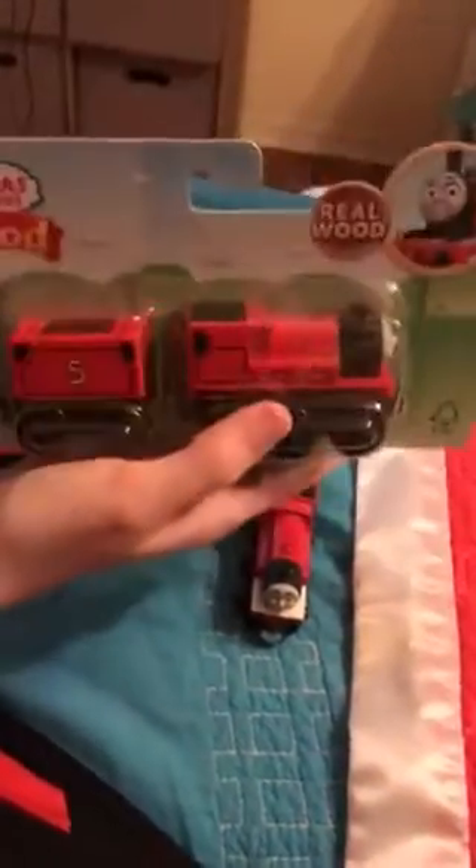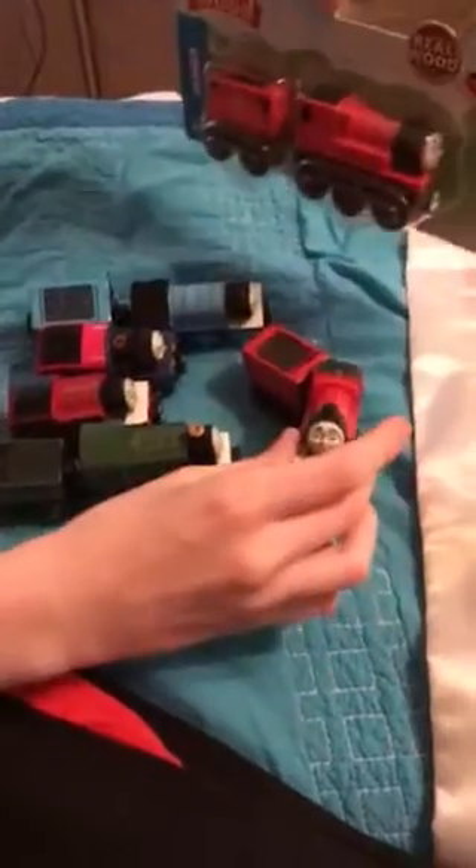I think James looks more splendid with this very beautiful red shade. Yeah, I like the square tender. The only gripe is his buffer beam being black instead of red, but the box is still the same, and the character is just the same mold but differently painted.